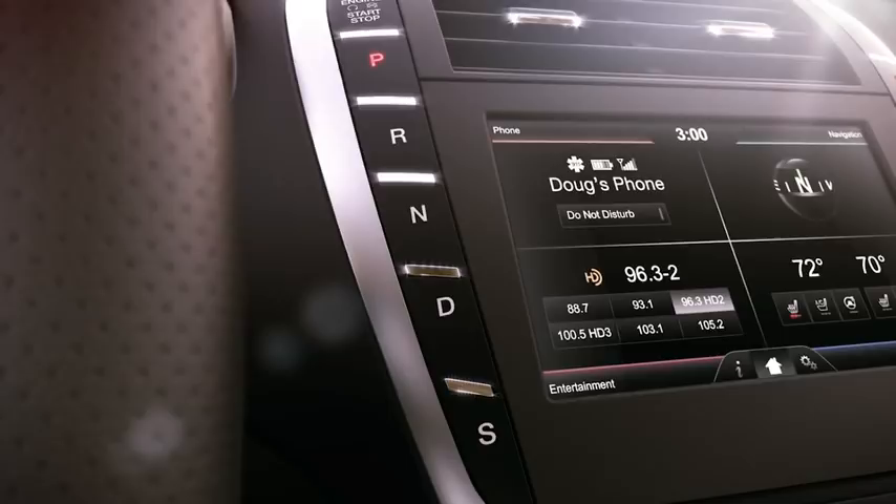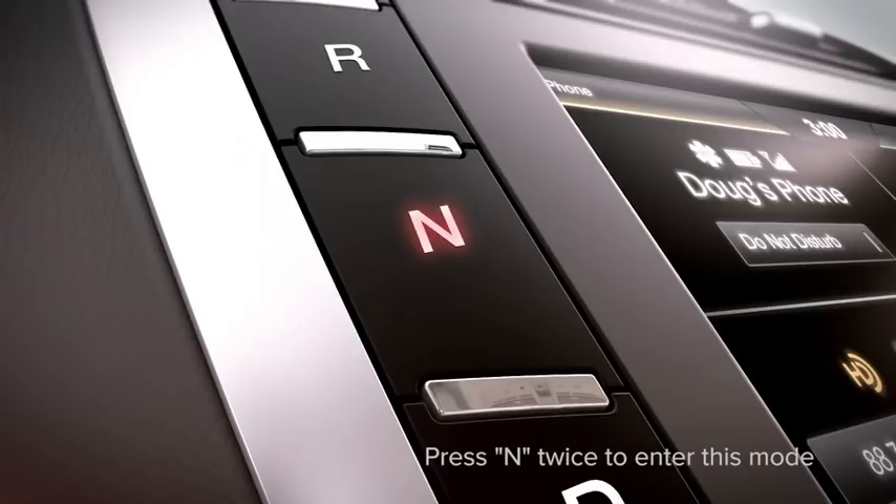Additionally, there are three neutral modes you can choose from. Neutral, which allows you to start your vehicle while leaving it free to roll. Stay in neutral, which keeps your vehicle in neutral even when you exit it — for instance, when you put it through a car wash.